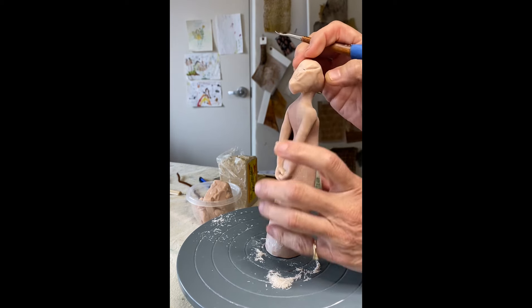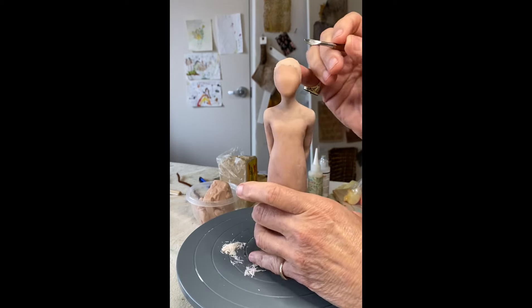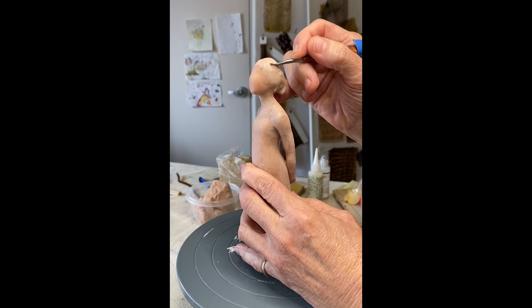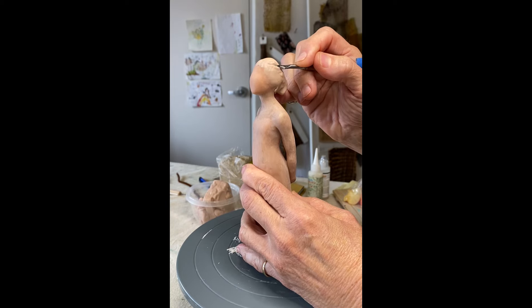Her arms are already baked hard, but her hair I'm doing last, because I can't press on the hair when the body and the chin are still supple. So now I'm playing around with hairdos. I look at many hairstyles, both modern and historical, trying to do sort of my own thing. I'm working the clay soft on her head, but the rest of her is already baked. I haven't gone in and done the final surface carving yet with the knife.